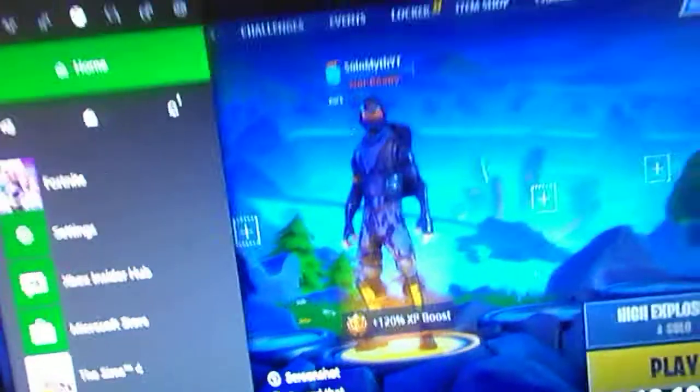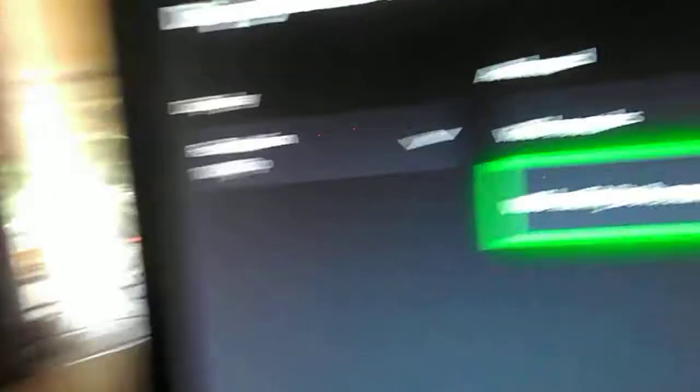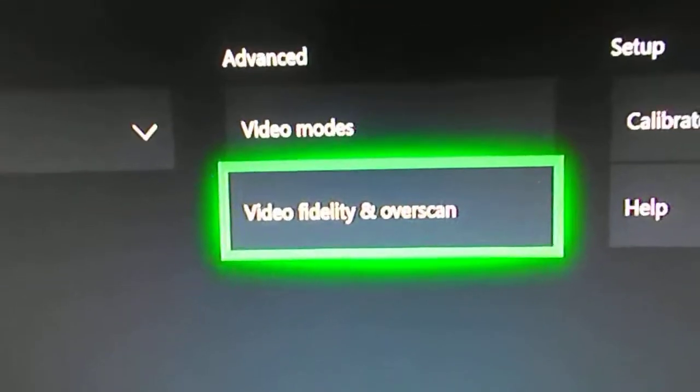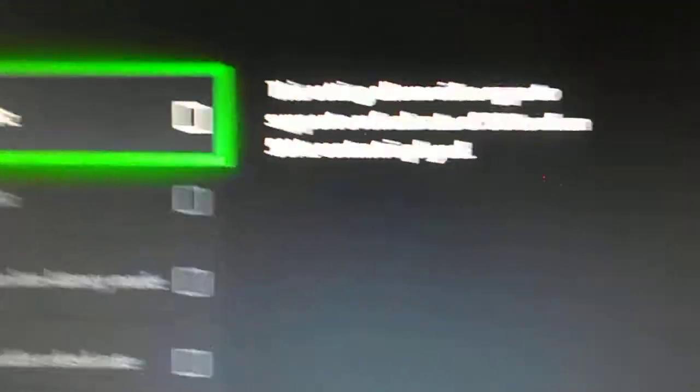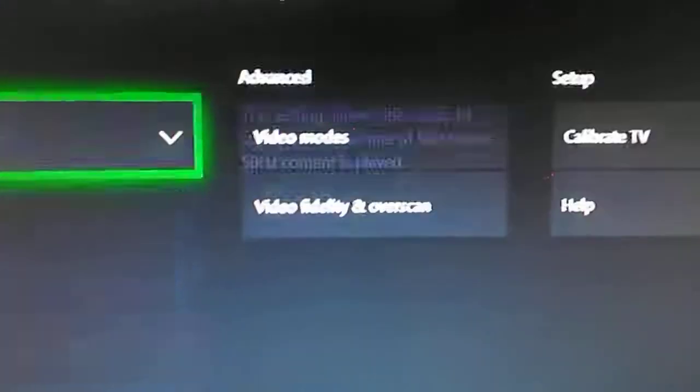Alright, so what you want to do is you want to go to the Xbox menu. You want to go across, across, across, down to Settings. Click on that. Go down to Display and Sound. Go to Video Output. Make sure the resolution is on 1080p — it's the best, because it does change. And you go to Video Modes. Make sure this is ticked, because that way if it doesn't display 60Hz, it'll display 50Hz.